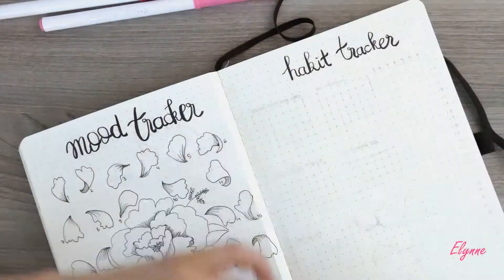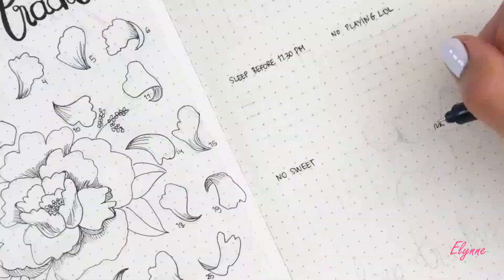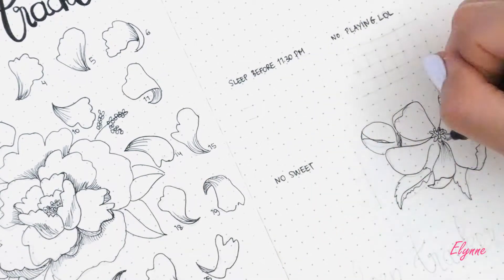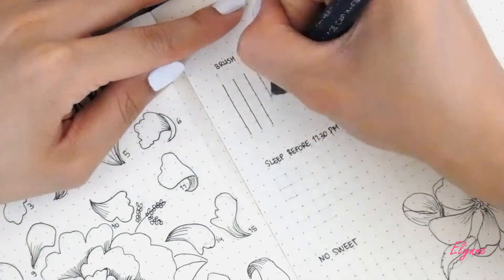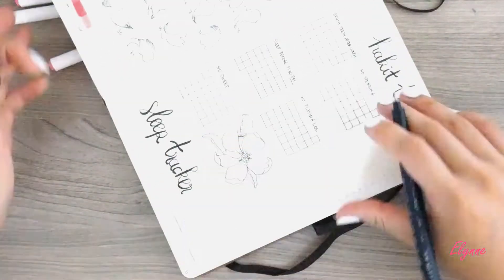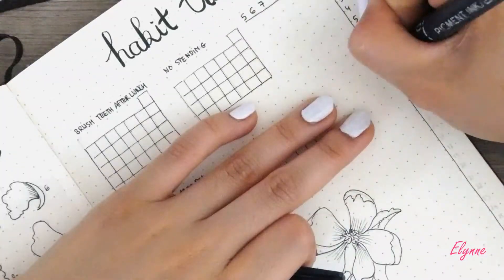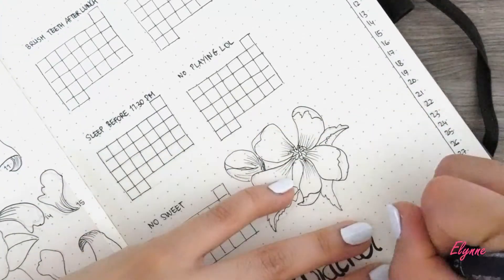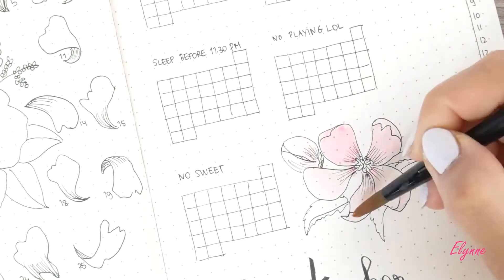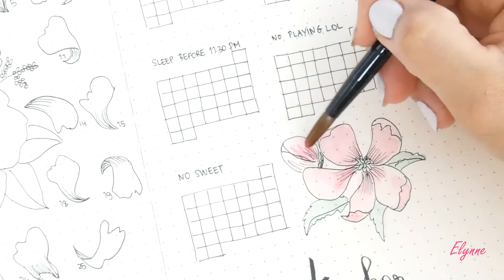For July I put the habit and sleep tracker on the same page. On the left side I created different little boxes that represent the days of July. I prefer when I can easily track my habits, that's why I did separate boxes for each habit. And of course, can't leave the page without a flower, so a little peony won't hurt. For the sleep tracker on the right side, my previous sleep tracker looked like flat lines and I was getting a little bored, so I decided to change it this month. The final look will be more like a zigzag statistic, if I have different sleep lengths each night.